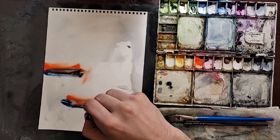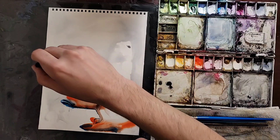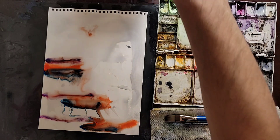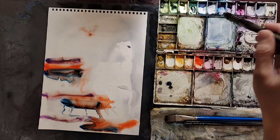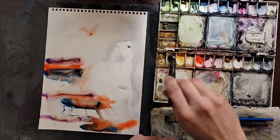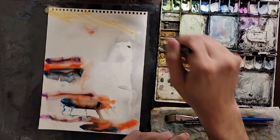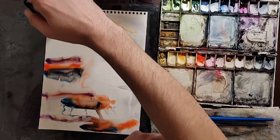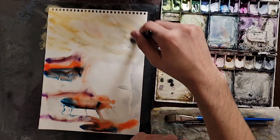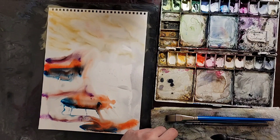I guess this video is going to be more informative about the process. The other thing I tried to do is record while I'm painting, but I found that I don't speak much there because I'm focusing on the painting. I like to explore it and get the experience out of it. When I force myself to talk, I kind of forget to paint and just keep doing the same thing over and over, and it doesn't work well for me.